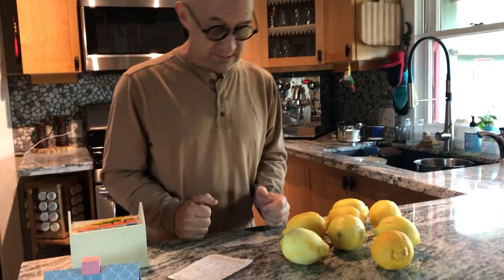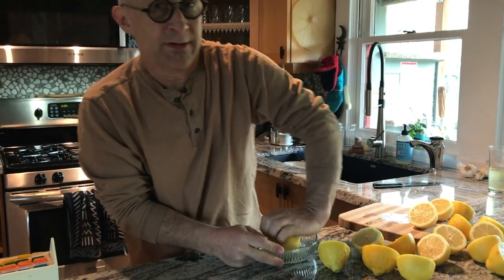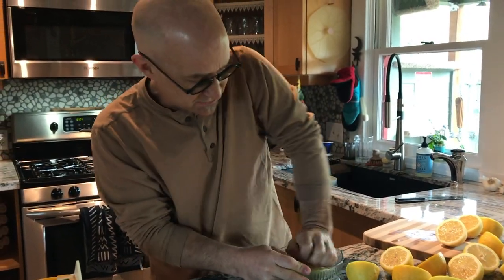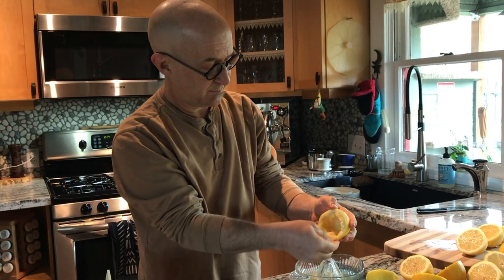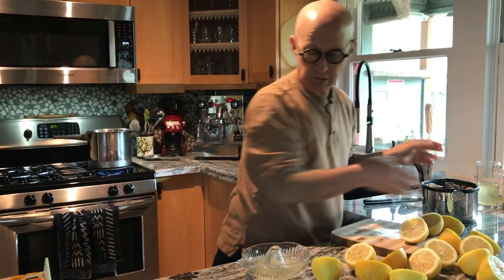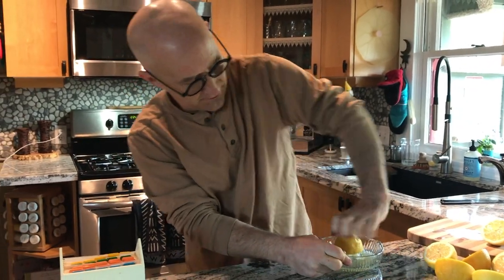I usually just slice them in half. It's important to get organic lemons because we're tossing the peels in. I like to pull out the seeds now because it's a lot easier to do it now than it is later.